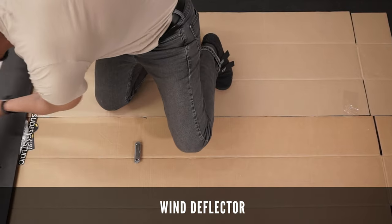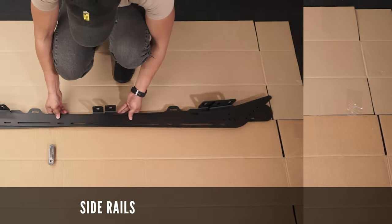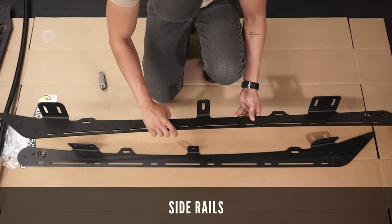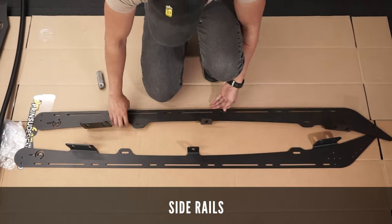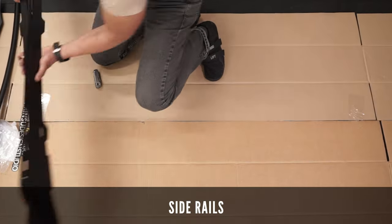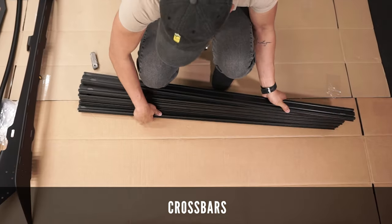This set came as part of the kit that I bought from Capit Canada. Here are the side rails — these are also very light and feel very sturdy. We're going to be attaching the wind deflector and the crossbars to these.